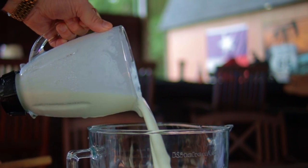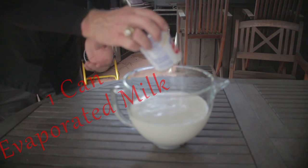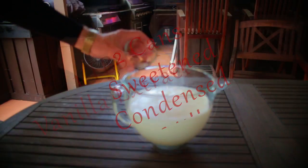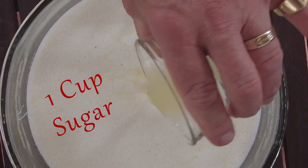Now transfer to a large mixing bowl. Add one can evaporated milk, two cans sweetened condensed milk, one tablespoon vanilla extract, and one cup of sugar.